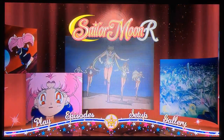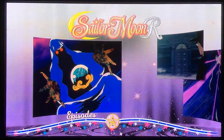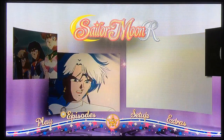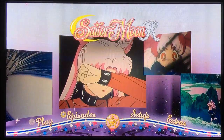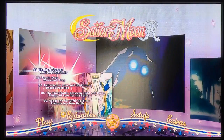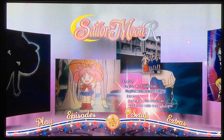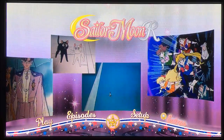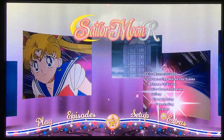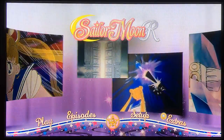So we'll pop in Blu-ray disc number three. This one is, of course, Neo Queen Serenity, and we have the inside of the Crystal Star Compact as the little cursor. Episodes pop out the same, featuring Black Lady on this one, all the way to the end of R. The extras on this one include Sailor Moon at Otacon, Dub Recording Behind the Scenes, Welcome to Chibiusa, Sailor Moon Anniversary, Gallery, Clean Opening, Clean Ending, and Trailers. That is pretty much the Blu-ray discs.